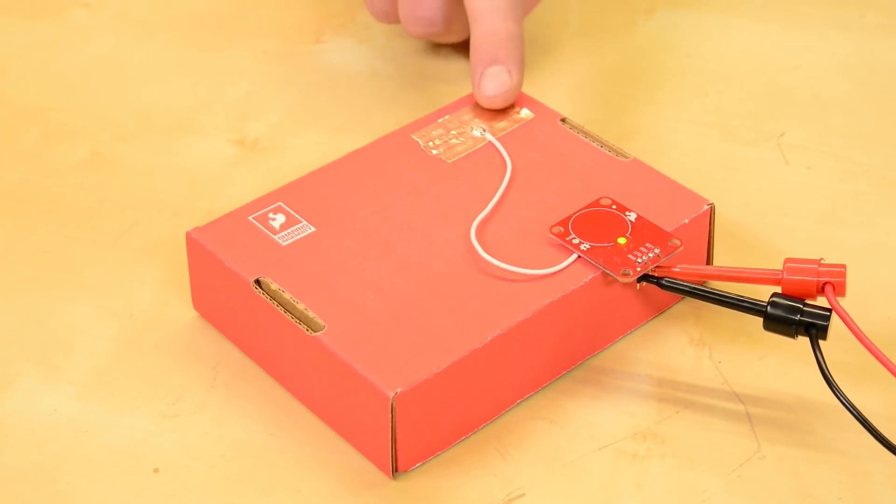A separate pad pin is available so you can create your own capacitive touch area off the board, like I did here with copper tape and cardboard.